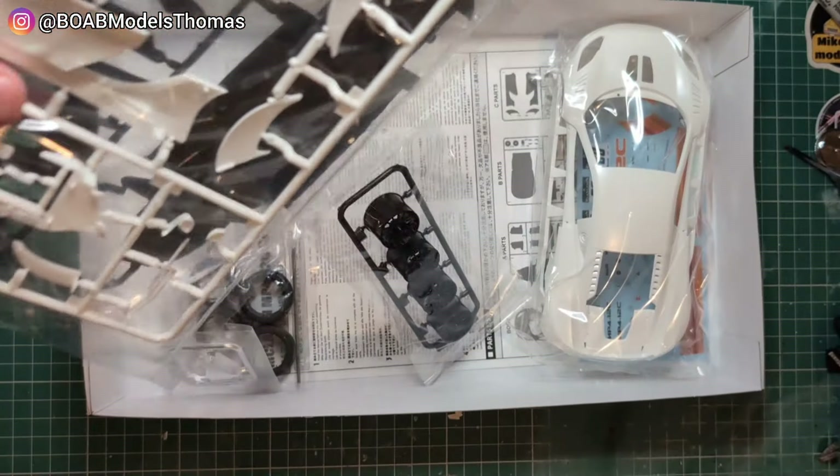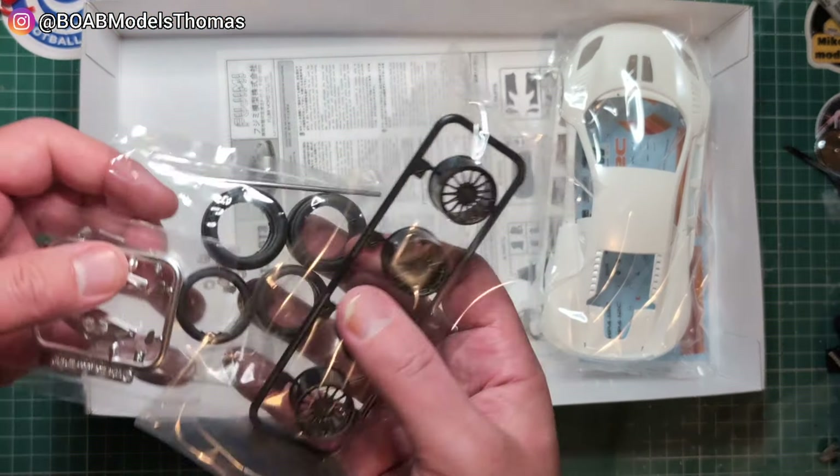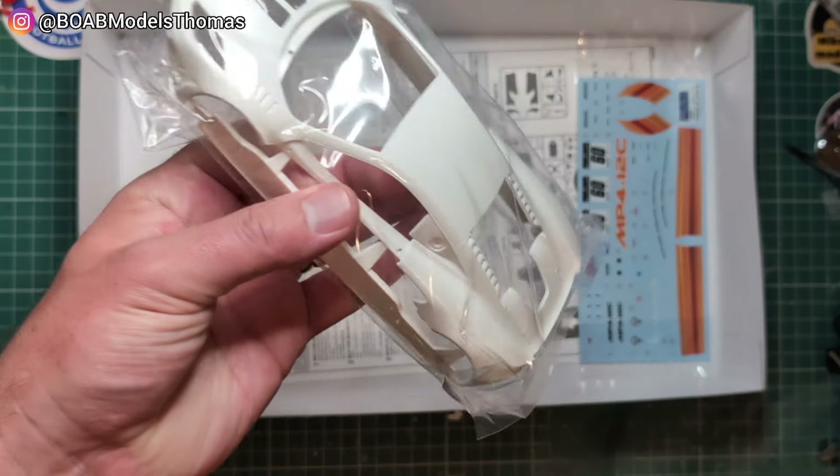Screws, wheels, tyres, bodywork and instructions.